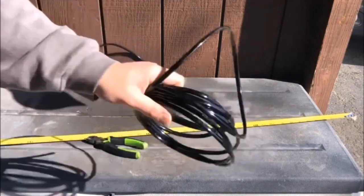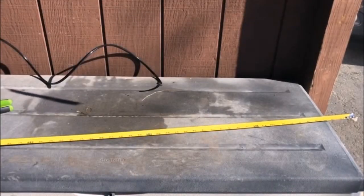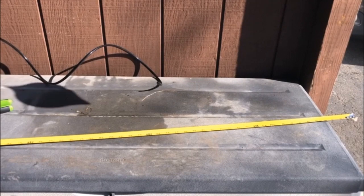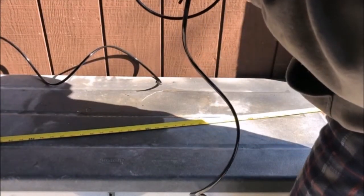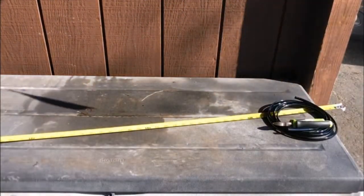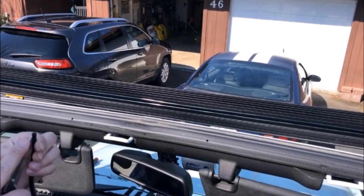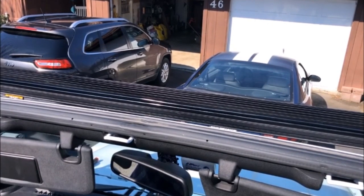This next step is pretty simple. You just want to lay out your tape measure to 50 inches, grab your roll of door trim, and trim it off to 50 inches. If you have more, you can always trim it. About where my finger is is 50 inches, so we're just going to grab our side cutters and trim that off. Now I have roughly two pieces that are give or take 50 inches.